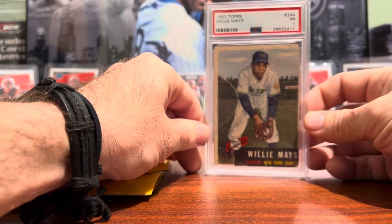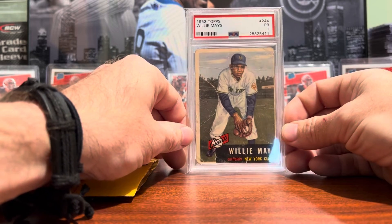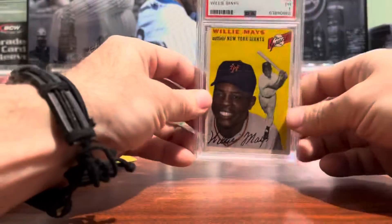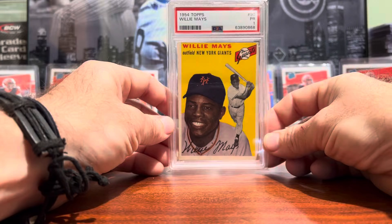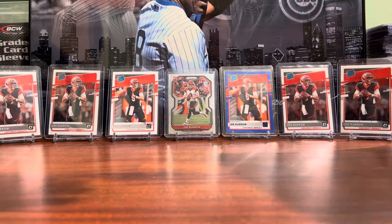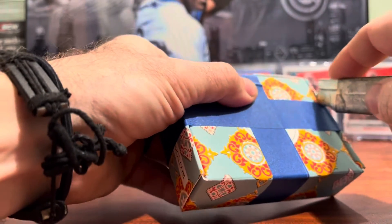First we have a 1953 Topps Willie Mays PSA 1 — not in the best condition, but it is a 1953 Topps Willie Mays and you can never go wrong having one of those in your collection. The second card in the lot was a 1954 Topps Willie Mays, also a PSA 1, not in the best condition but it's got pretty good eye appeal. That's a good way to start today's video off.